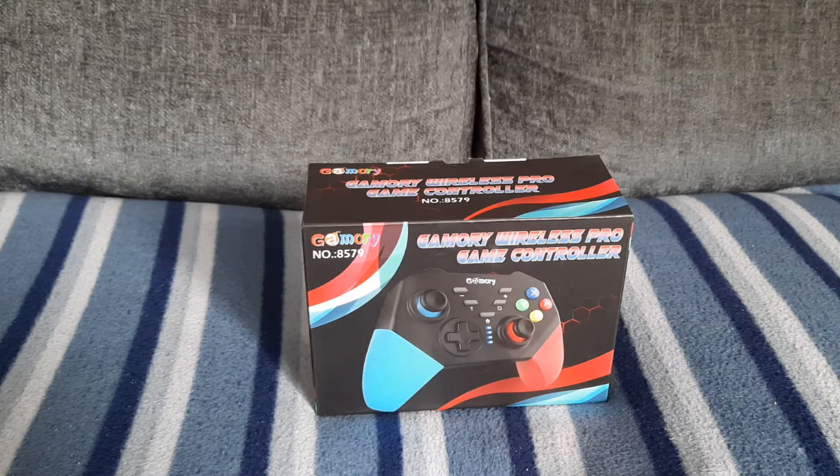Hello everybody and welcome back to another video by me, Steve Kluge. Today I'm reviewing the Gammery Wireless Pro Controller for Nintendo Switch. If you want to watch this review please stay tuned, but first roll those titles.